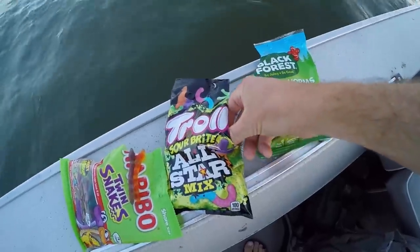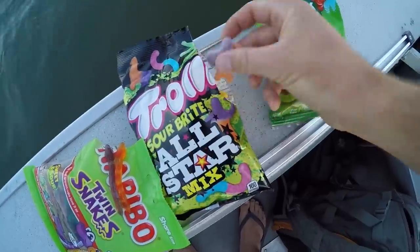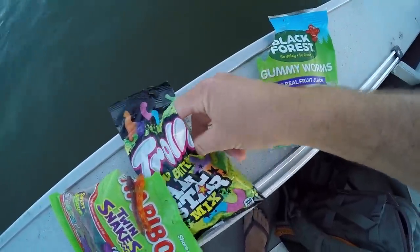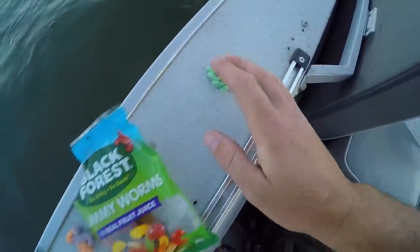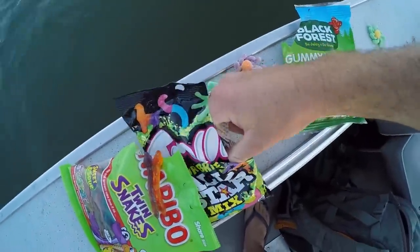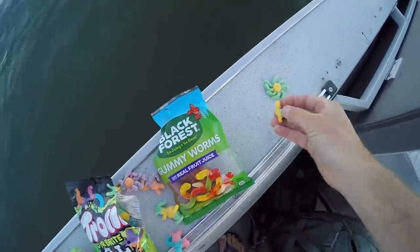Yes, the Sour Patch — that's actually a perfect color. And then we have this — I've never seen this — it's called the all-star mix trolley. They have little people. That's kind of a weird color. We have octopus — check that out. That is going to be a special one. We're going to set that off to the side. We have llamas in here. We got a llama. The llama might come into play.